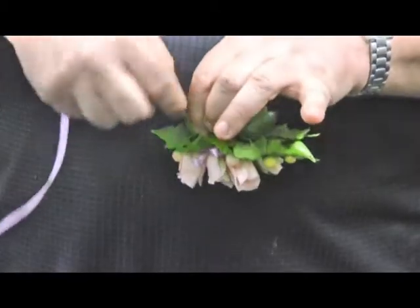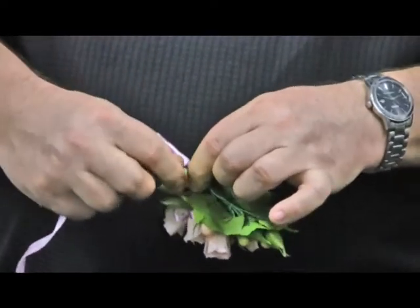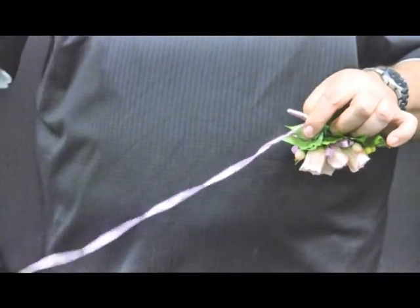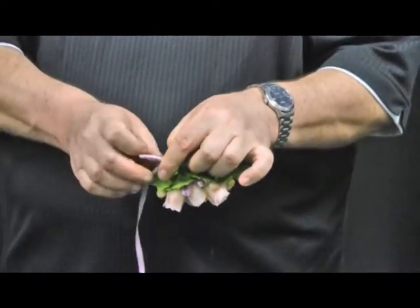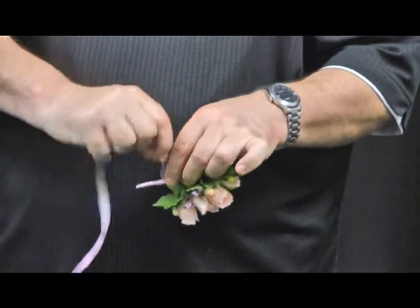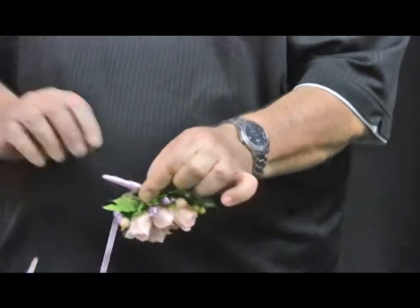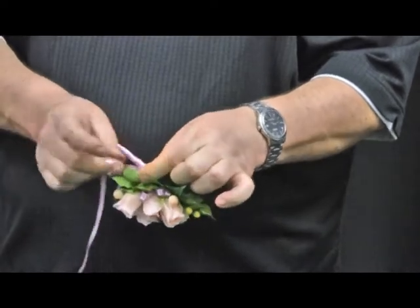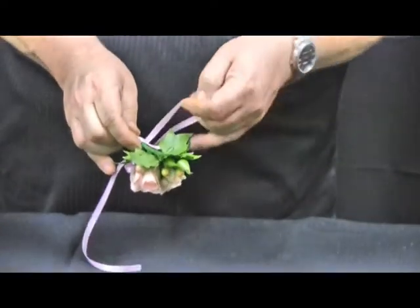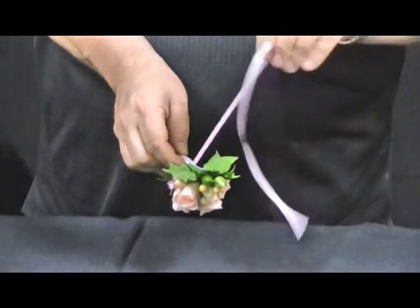Making sure that if your ribbon is a satin-based ribbon, the shiny or right side is facing out. Just continually turn or twist the ribbon up the stem of the corsage, right up to the top part where the spine ended and our stem started. Continue to wind up and around until you meet the junction point of the stem and the spine.